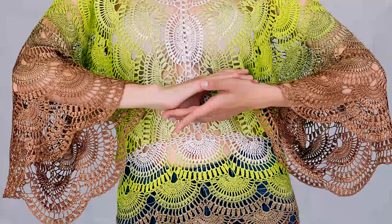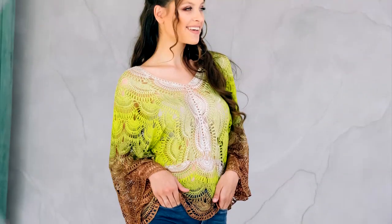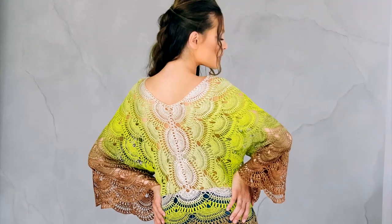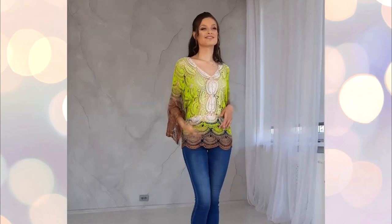This oversized blouse Sonia has been waiting a long time for its presentation and start time. I created many variations of this blouse because making smooth transitions of different colors is incredibly interesting fun. Blouse Sonia was made of thin, high quality and unique yarn, namely from 100% Italian viscose.